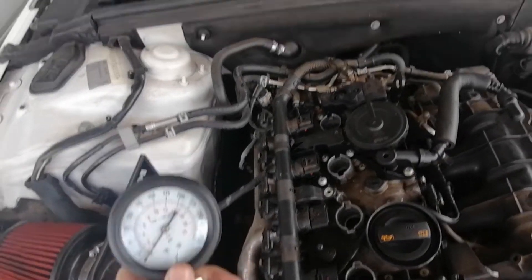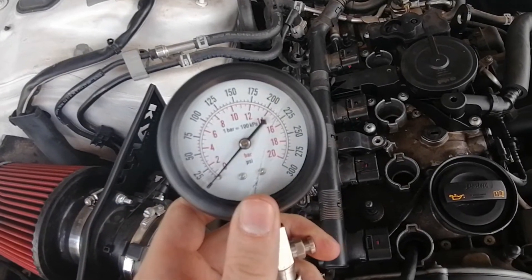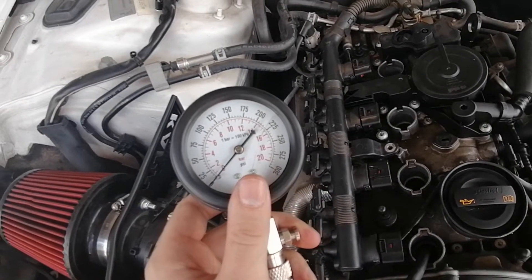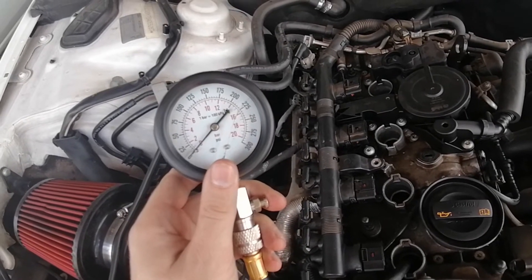We need to make sure the adapter we're threading into the engine is the same size as the spark plug. This one should work. We'll slide the bottom part up, push it in, and lock it. My fiancée is going to start the car. We'll keep an eye on the gauge needle — once it stops moving further, that's when we'll tell her to stop cranking.